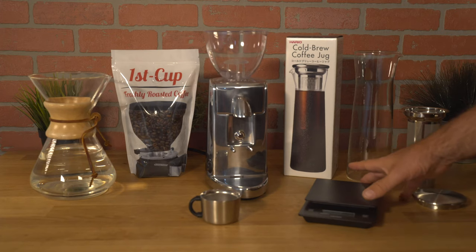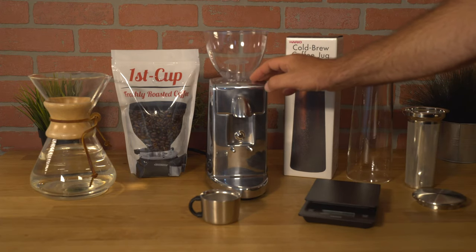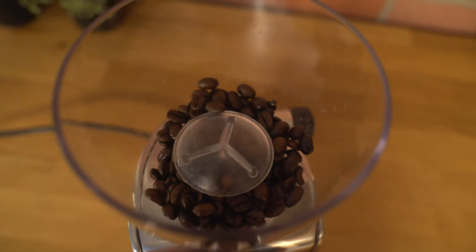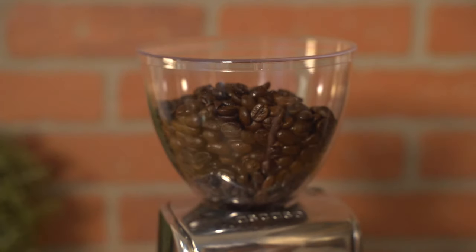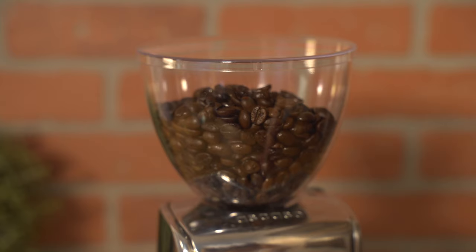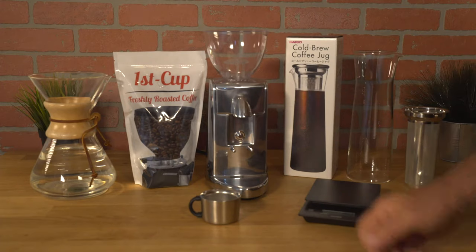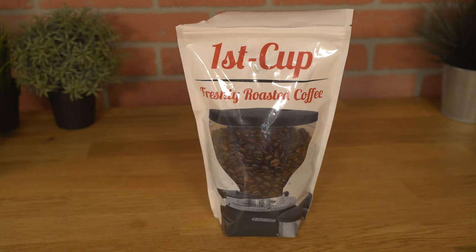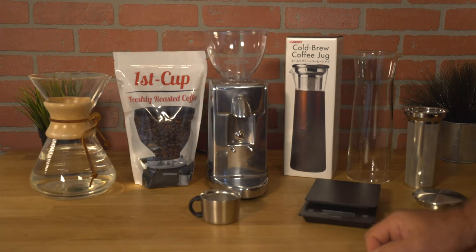Optionally we need a scale to measure the amount of coffee and water. Either pre-ground coffee or freshly ground coffee, which is going to taste much better. Typically a darker roast works very well. We have our own here — First Cup's mid-morning blend — which is a darker roast with oils on the surface, freshly roasted here at Firstline and roasted to order.